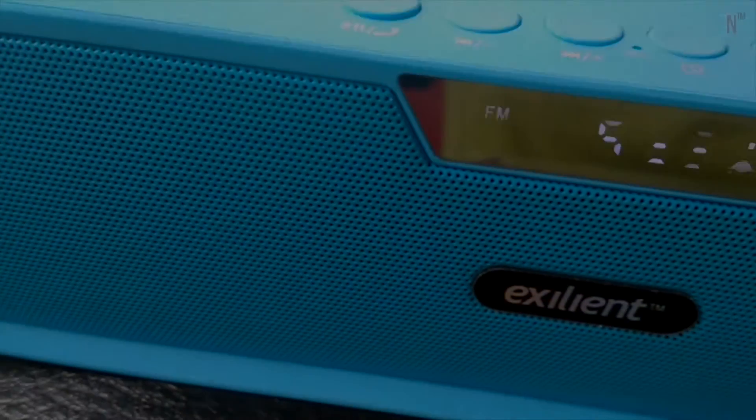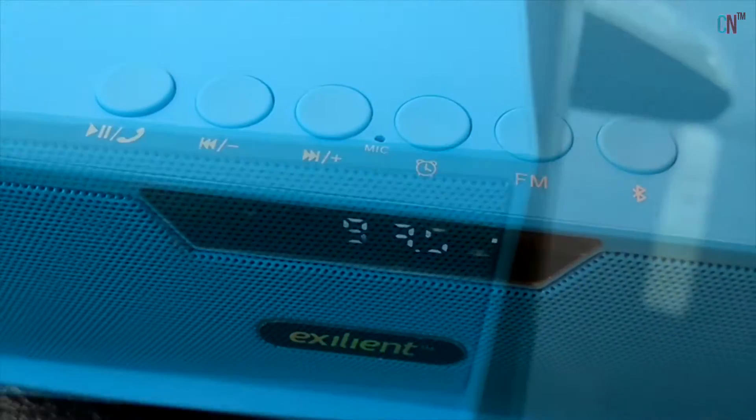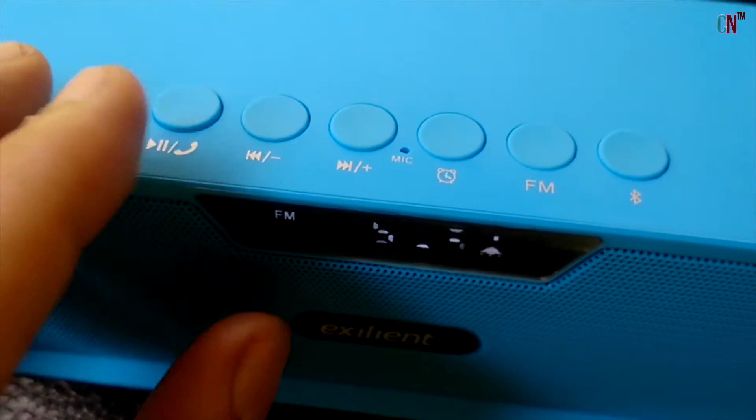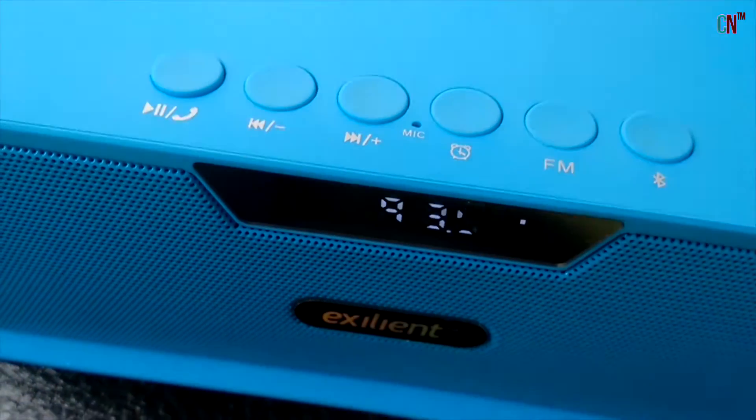What's up guys, today let's unbox and review these Exilient Bluetooth Speakers, which I purchased from Amazon. This is actually kind of a complete multimedia slash music play solution. Let's peel off this tiny plastic. So without much ado, let's get started.